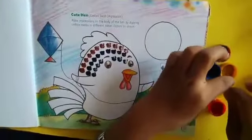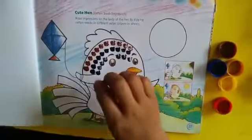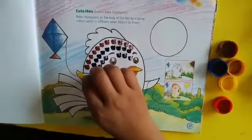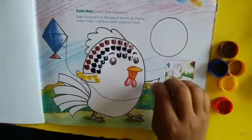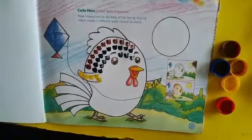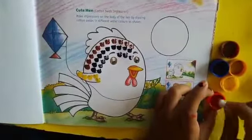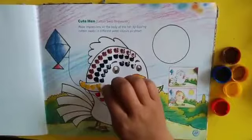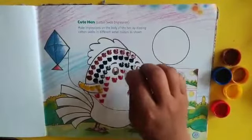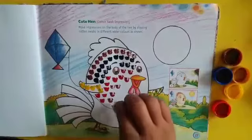Now I will dip into yellow color. Look at this — for feathers I am giving yellow color. And then red color, my favorite color. This way you have to do the impression.